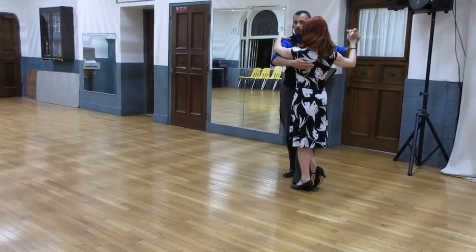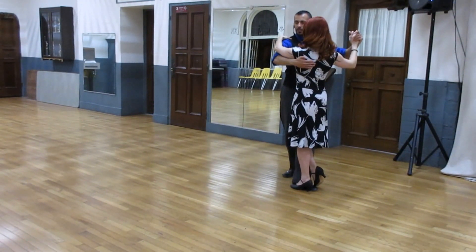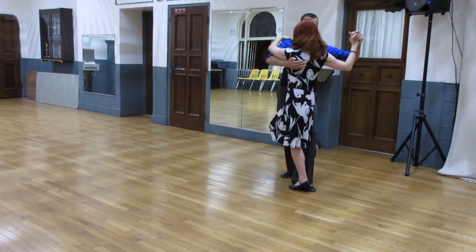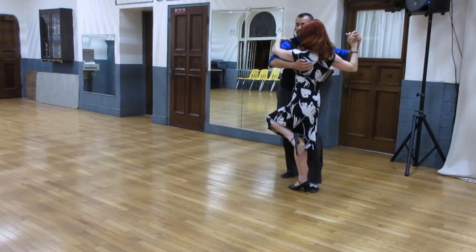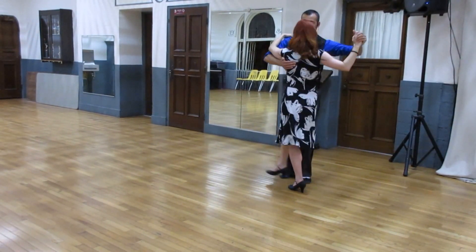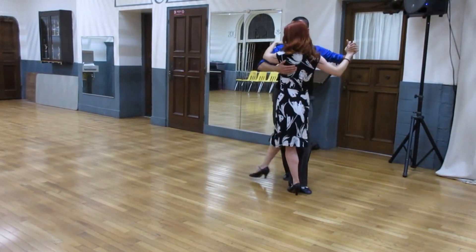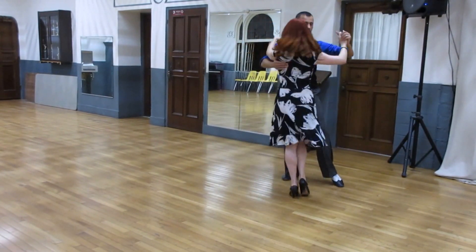Now here's the new part. She's going to do all ganchos and flex. So we go over. One — as we bring her back, bend the knee. Two, she hooks. Three, I take my left foot out of the way to twist her. Four, I bring her back. She does another one. Five, and then she comes in. Ocho, ocho.